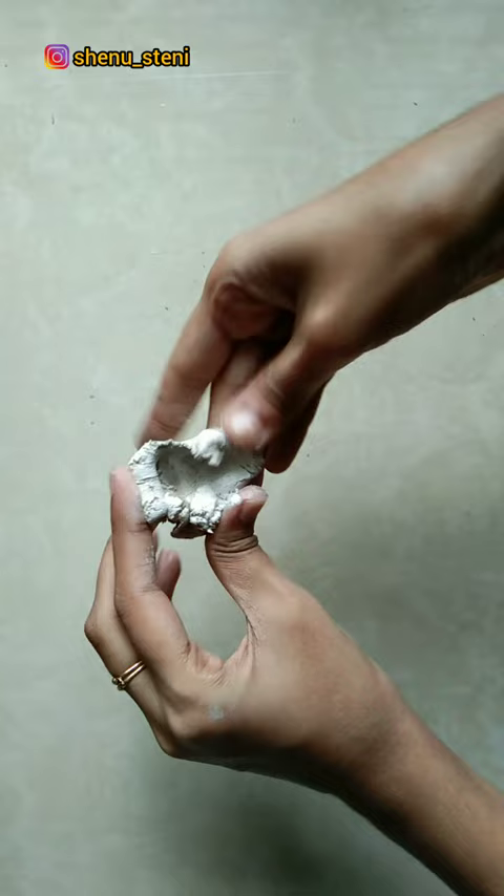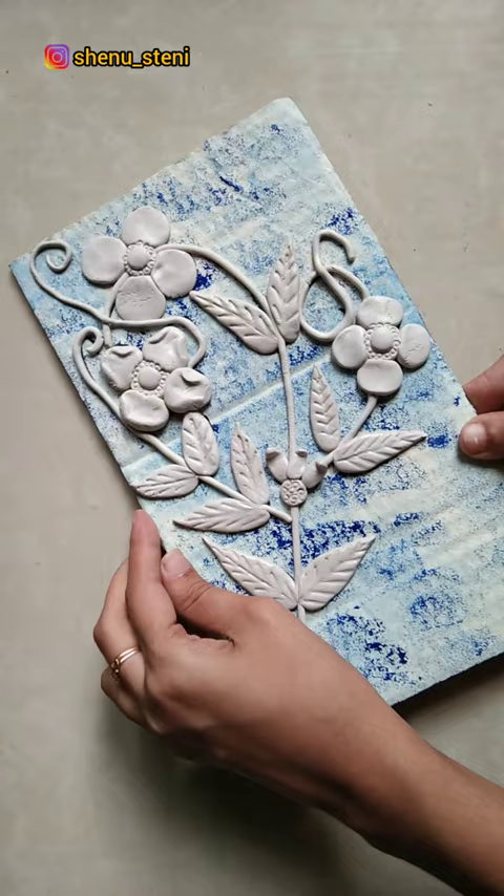I will paint another cardboard piece with white color, then paint the flowers, leaves, and stem.